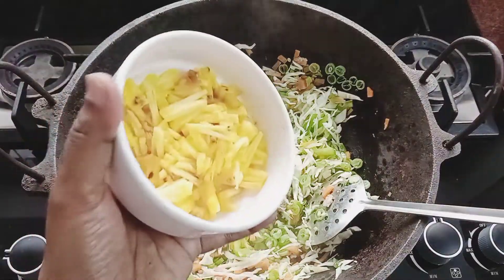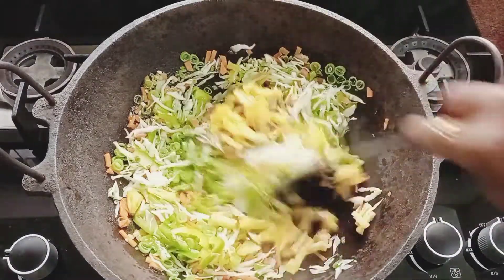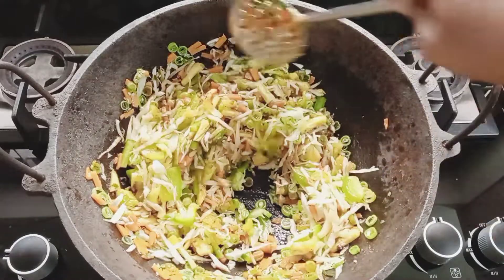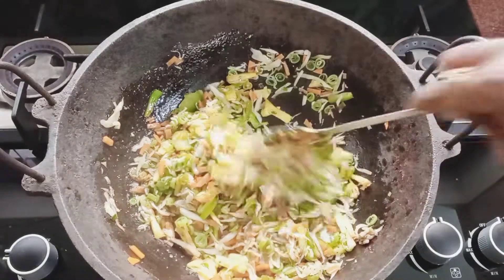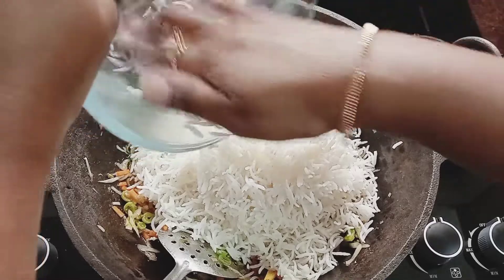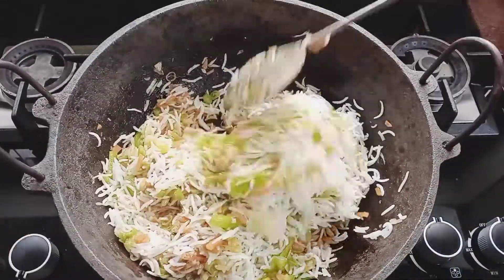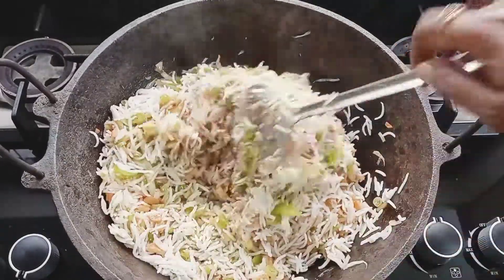Add 1 tablespoon of soya sauce. Put the pineapple in the pan and cook on high flame. It will be ready in about 6 minutes. Add pepper on top and add the pineapple — it will bring the best flavor.